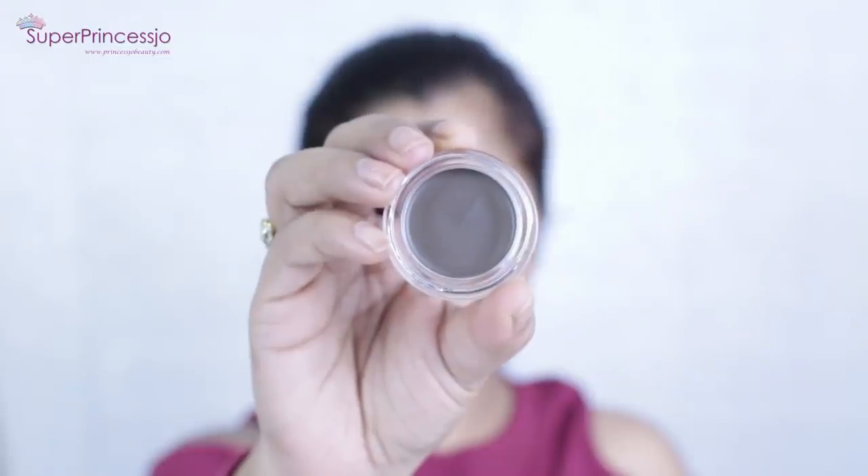Next I'm going to use Anastasia Beverly Hills Dipbrow Pomade in a medium brown shade. I'm going to apply it with the help of a small angled brush and fill in my eyebrows.